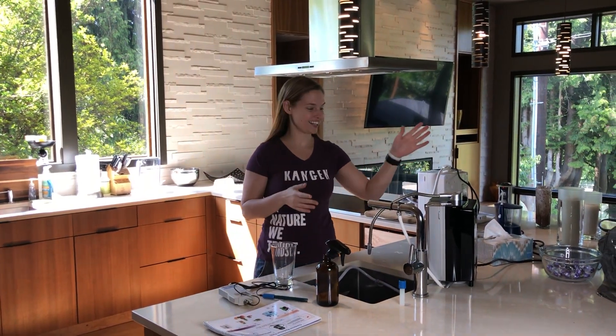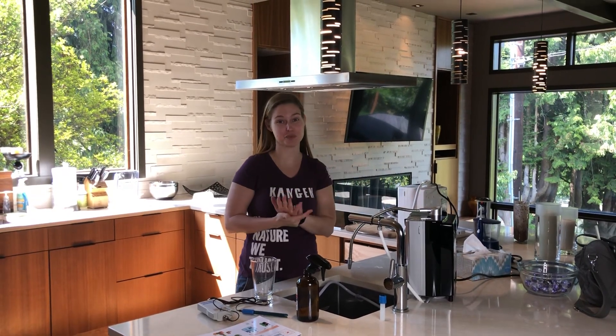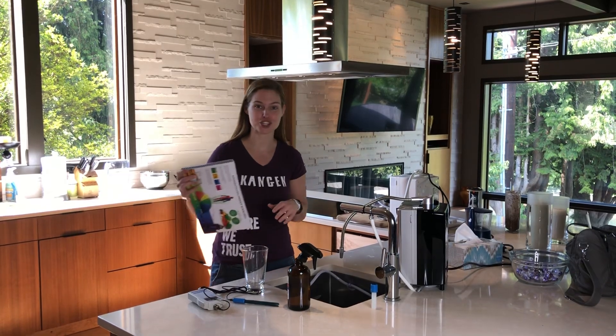Jeff just got his new Kangen machine — this is the SD501 Platinum and we literally just picked it up today. I hooked it up and I wanted to show what the water actually has the oxidation and reduction potential of, first coming out of the machine.